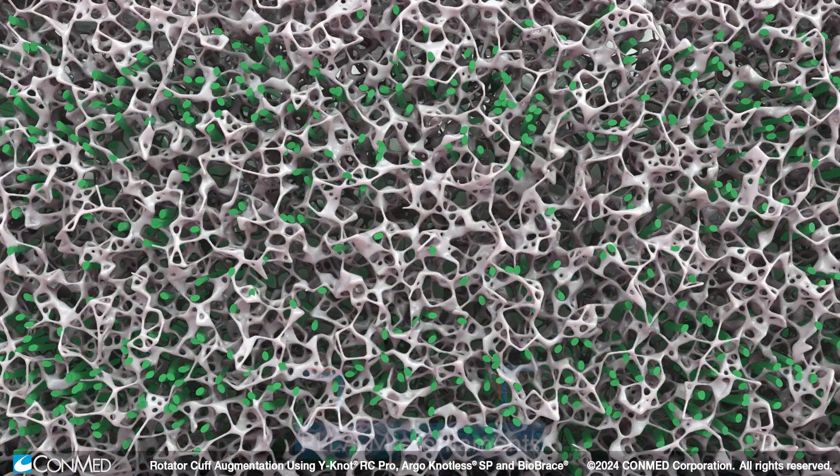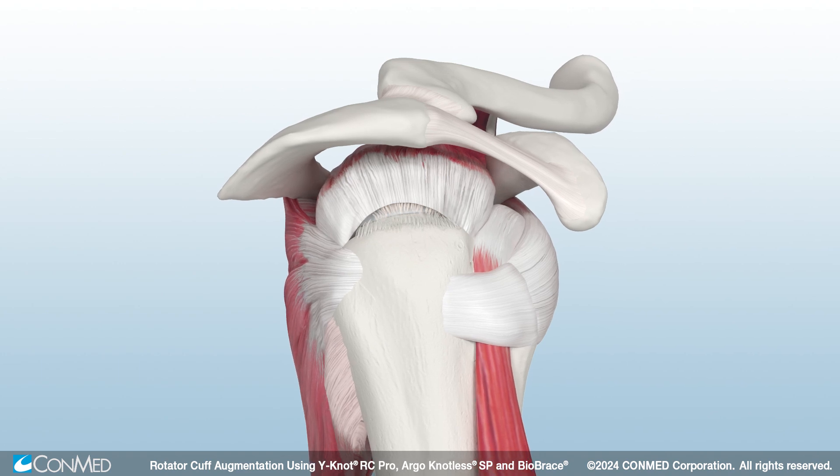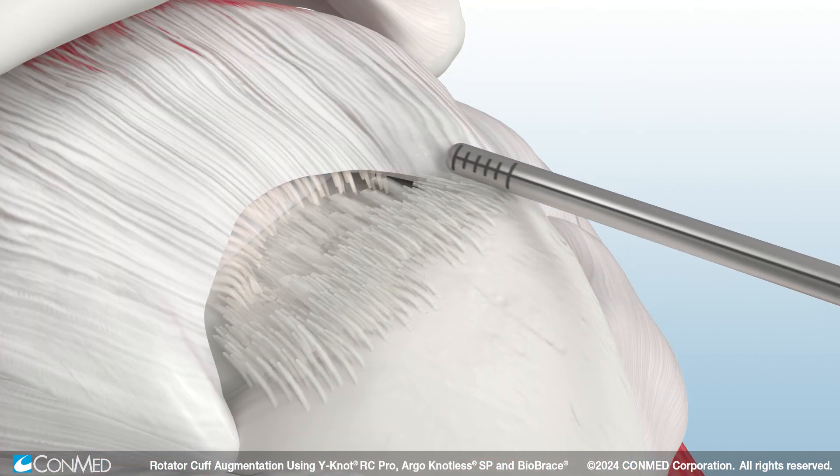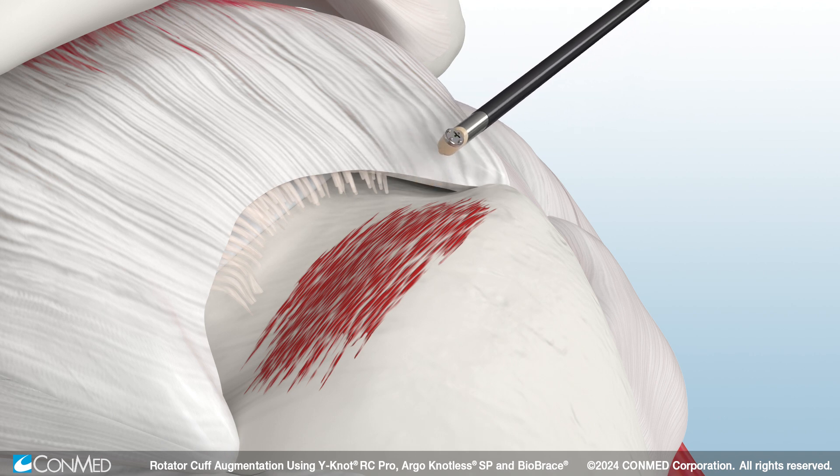The three-dimensional scaffold reinforces the repair while facilitating cellular ingrowth through the open architecture. To begin, prepare the footprint and subacromial space using ConMed's Stealth Shaver Blade and the Edge Bipolar Arthroscopic RF device.